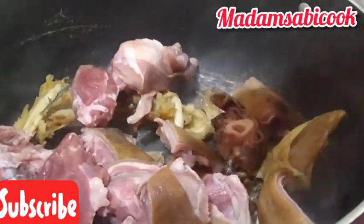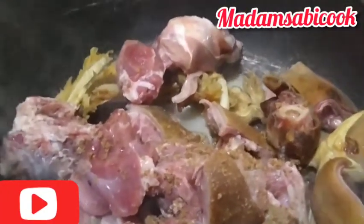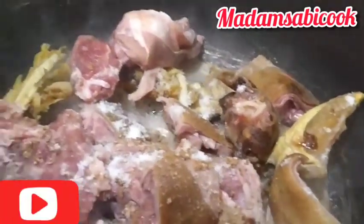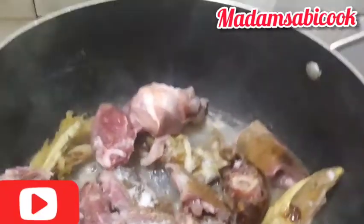After adding the stockfish, I added my goat meat. I'll be using goat meat seasoned with two seasoning cubes, and I'll add salt to it. Then I cover and allow it to cook very well until the goat meat is tender.